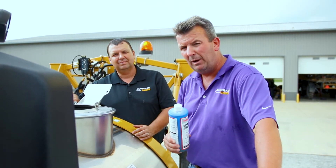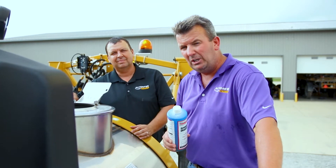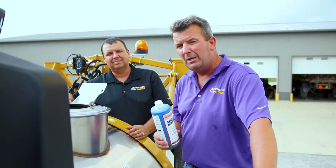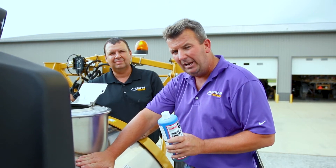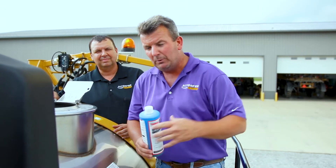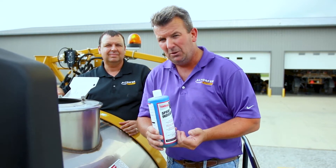Most of the time this creates hot spots or wastes product. But no more. Soon you'll see a video from the three of us demonstrating the new C-Series Rogator, where we'll be able to take what's in the tank, run it all the way through the boom, and return it back to tank without ever spraying it to the ground — eliminating the problem of charging the booms, creating hot spots, and wasting product.